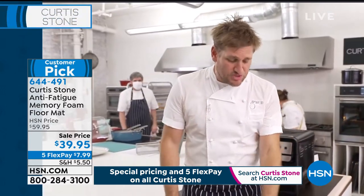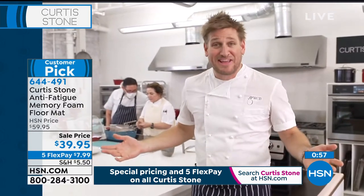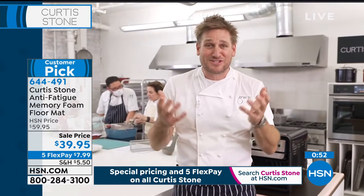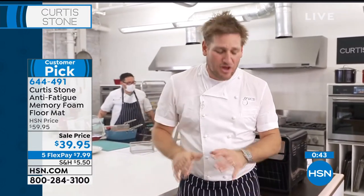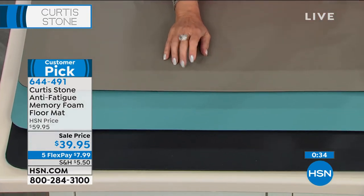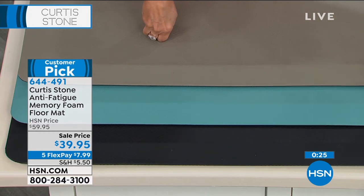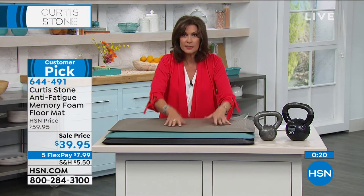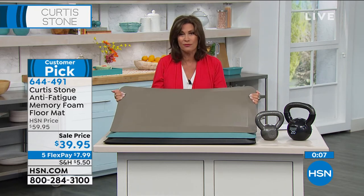You can use these in your laundry room, in your men's shed. Great Father's Day gift. All the cameramen and crew here in the studio have been standing on them saying these anti-fatigue mats really do make a difference. We were on air for 14 hours yesterday. The most limited color is turquoise with less than 400 available. You're going to put one in front of the sink in your kitchen, one in your bathroom for doing hair and makeup — once you stand on this, you will never want to stand on those hard floors again. $39.95, five flex payments.